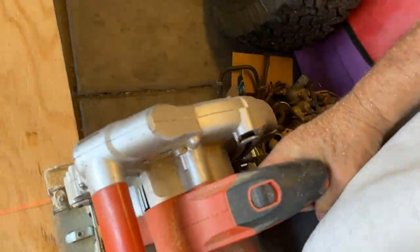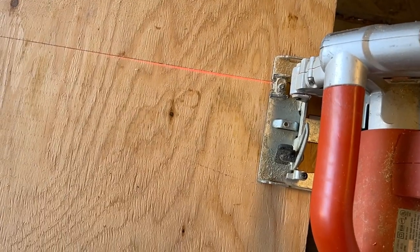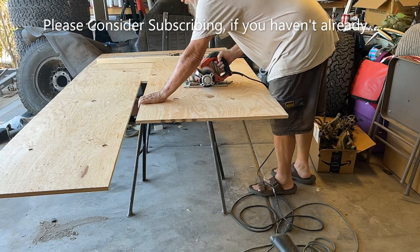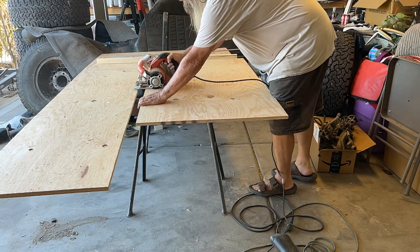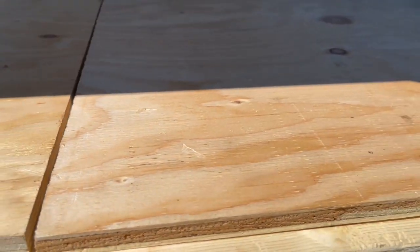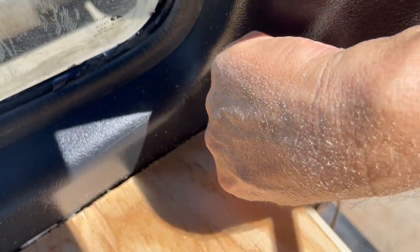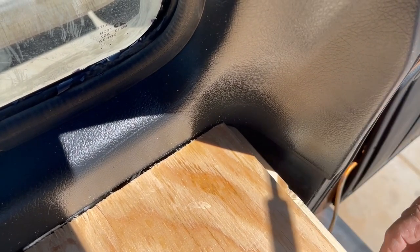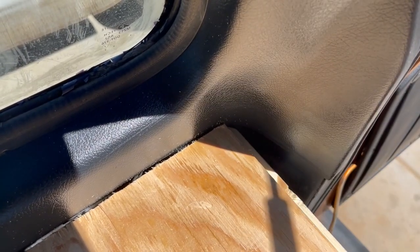I'm able to cut these lines so straight because this saw has a laser on it. I can put that laser right on my line and it's going to be straight every time. You can see how those pieces fit in there perfectly — each one cut to 25 inches, lined up right on center. This back corner is rounded, so we're going to take it back out and round this corner off so it overlaps the 5 eighths and fits flush up against this.